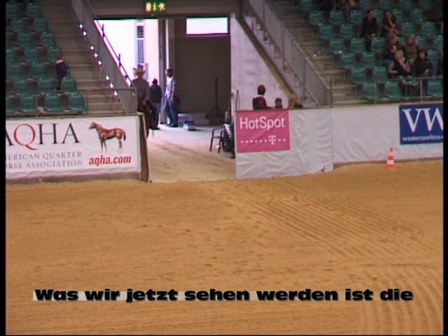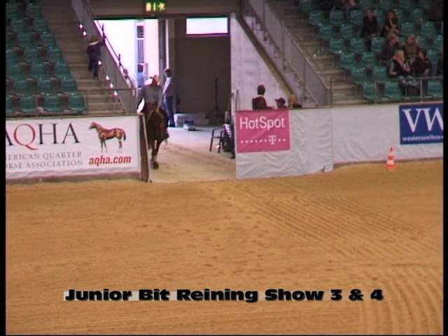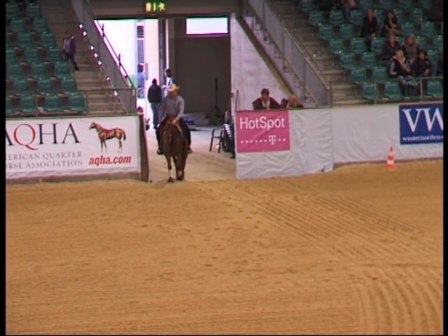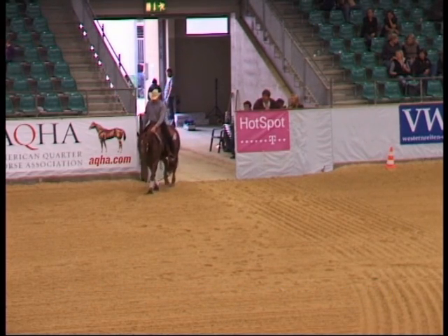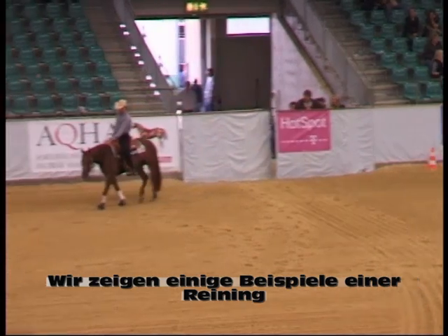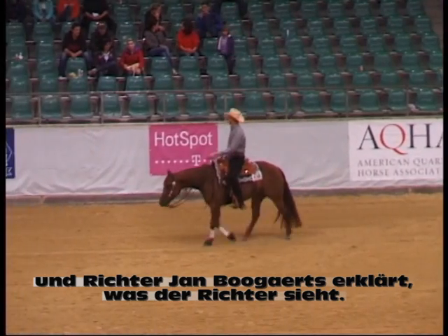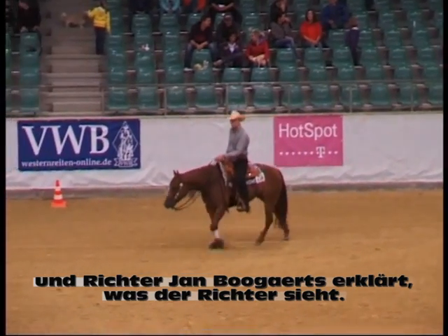What we're now going to see is the Junior Bit Reining Open of the European Championship of American Quarter Horses, Show 3 and 4. We will show you a few examples of reining and Judge Jan Bogut will explain what the judge sees.